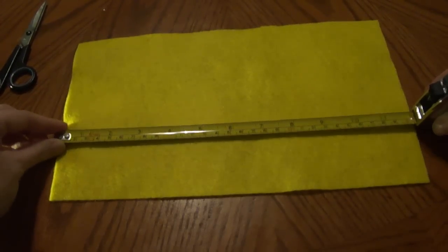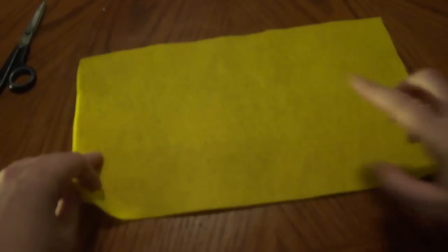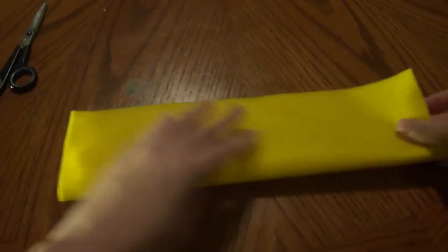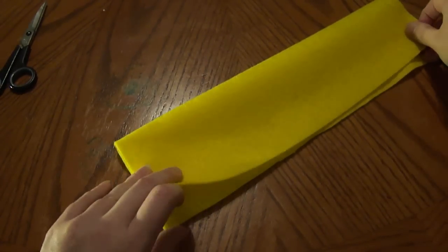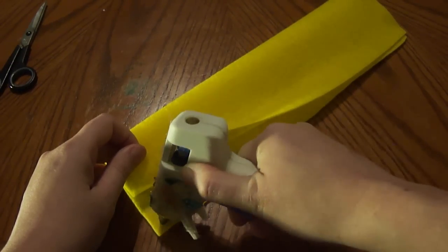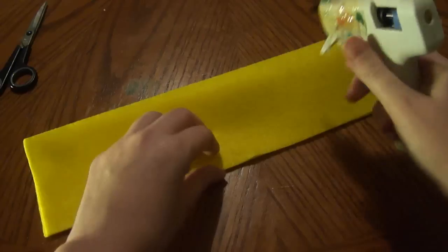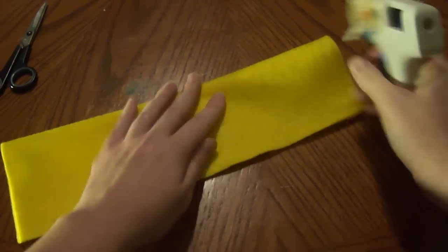The piece I'm working with today is going to be 12 by 7. What we're going to do is take our 12 by 7 piece and just fold it like so. You're going to take your glue gun and just put a line right here and gently press it together and it will hold. You don't even need a lot, just enough to hold so we can cut.